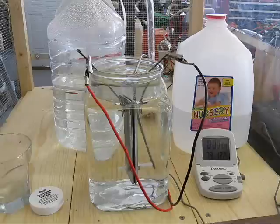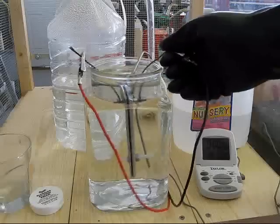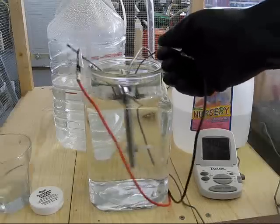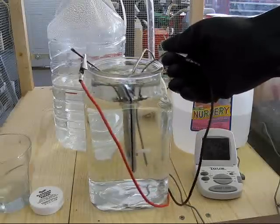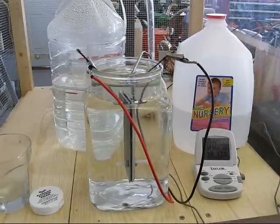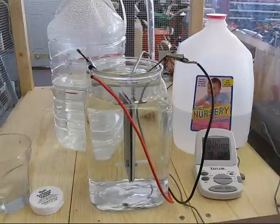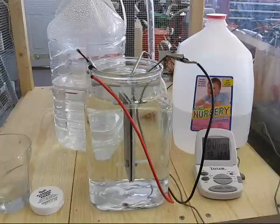I'm seeing a little bit of increase — there's more electrolysis than there was. Vinegar in distilled water does cause electrolysis to increase, but not a lot. Not at two tablespoons per gallon.